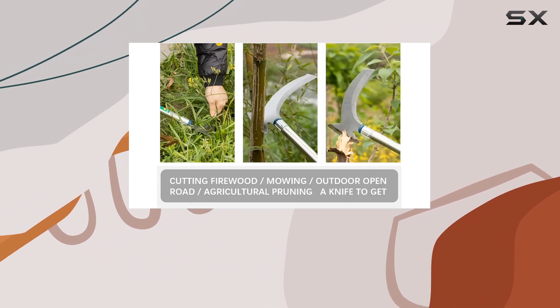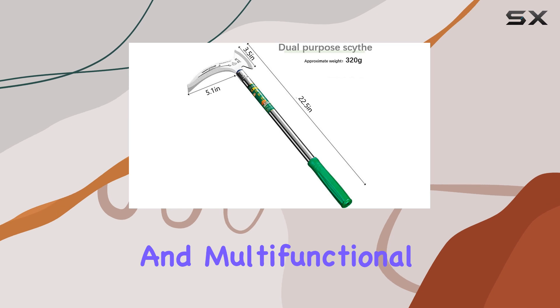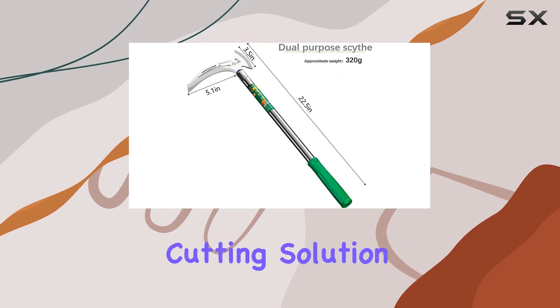Overall, this tool is a great choice for anyone looking for a durable, efficient, and multifunctional weeding and cutting solution.